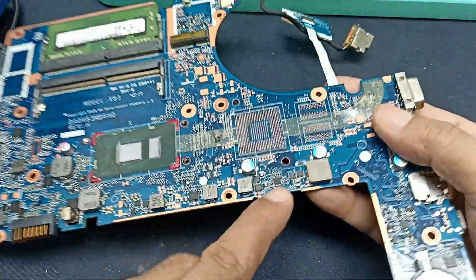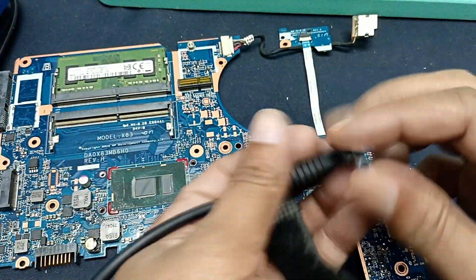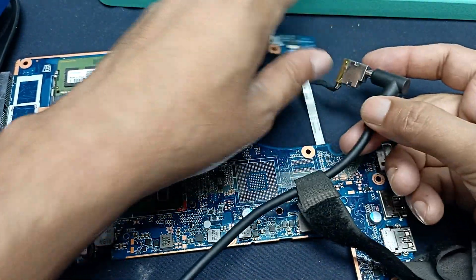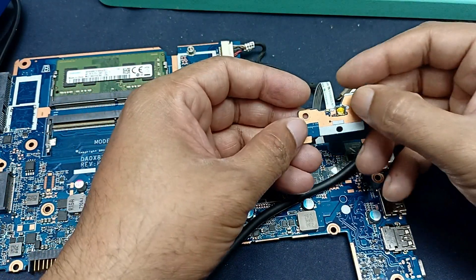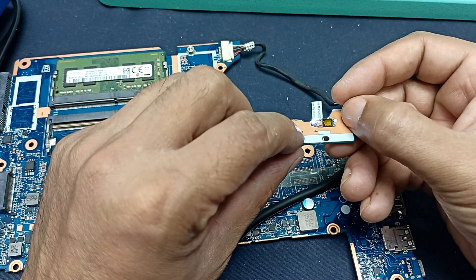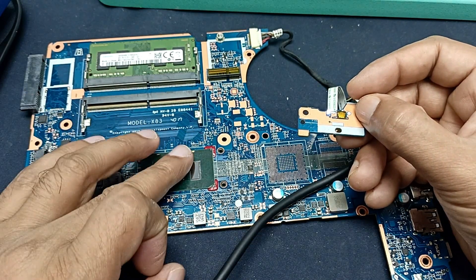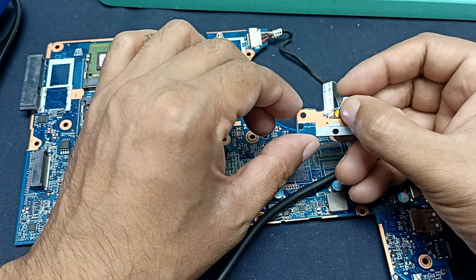IC soldering is done — you can see it here. Let's check what happened. Let's turn on. The CPU is also heating up, so let's attach the heatsink and after that check what happened.